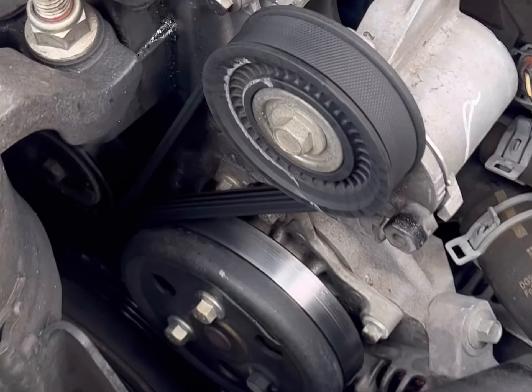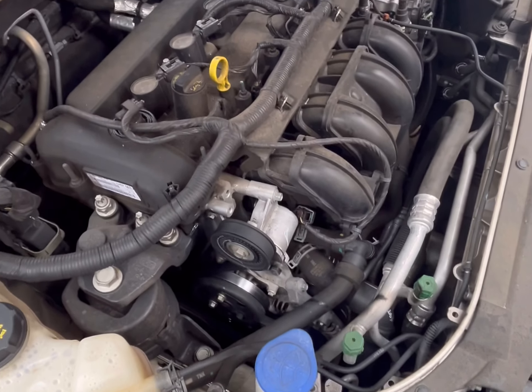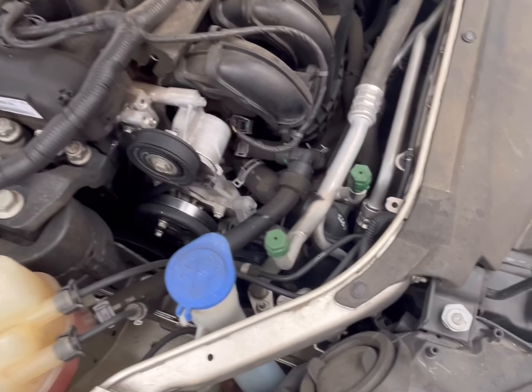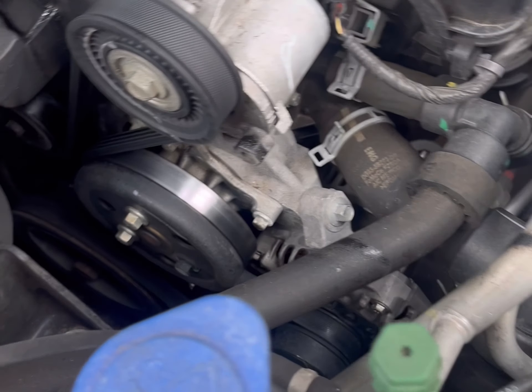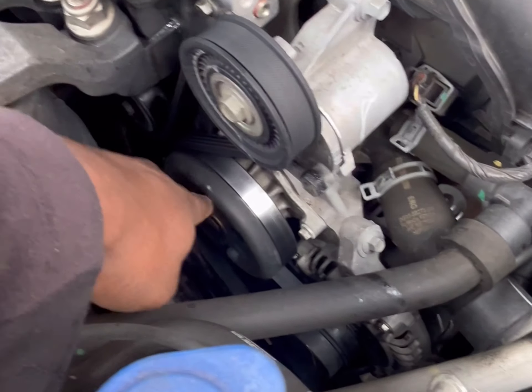How's it going guys? Today we are working on a 2017 Ford Fusion. The customer says it's leaking from the water pump, which the shop told them, and they said they needed a water pump replacement and a thermostat replacement. The water pump is right here and runs off of this pulley here.